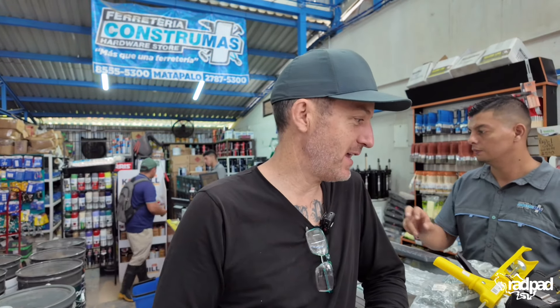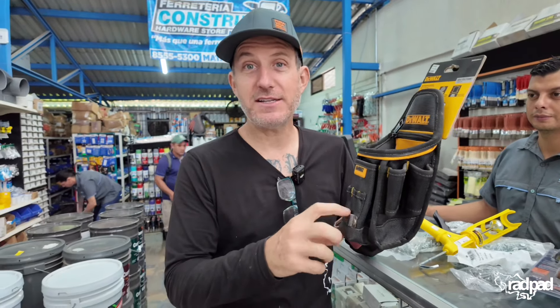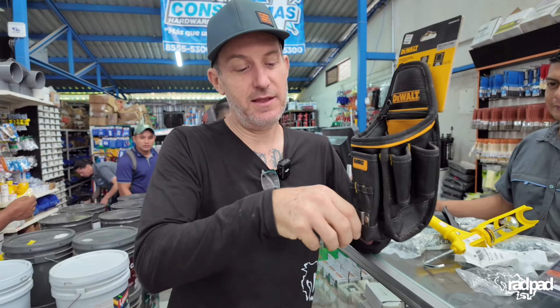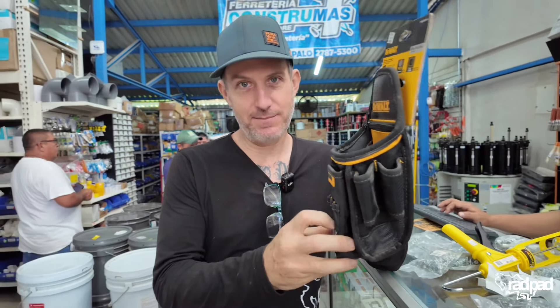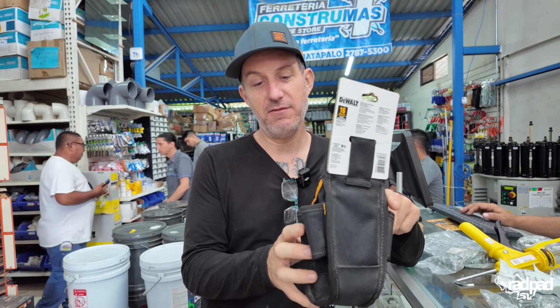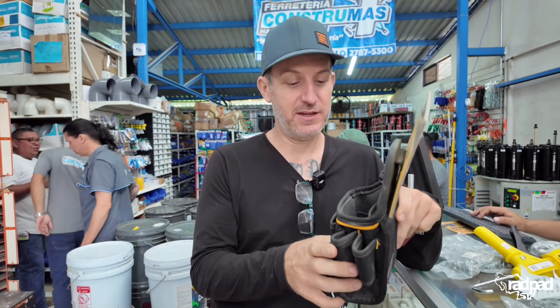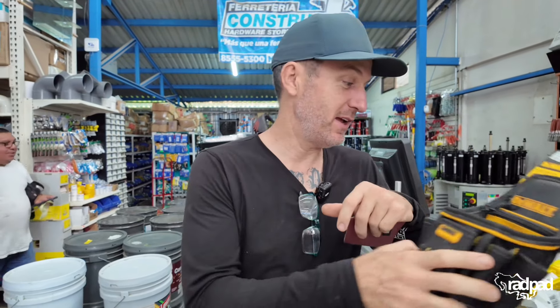I've been searching everywhere for this because I have a hard time getting my tape measure — cinta in Spanish — into my little clip. But this one has a metal clip, so I think it's going to work great. And I can fit a few more tools. I usually need screwdrivers. Now I'll have them on me instead of me going around asking who has them. So I'm excited.